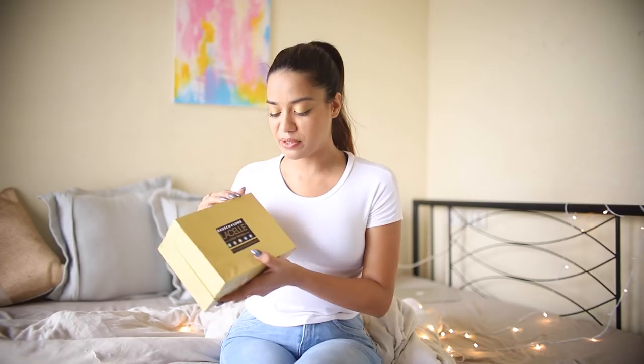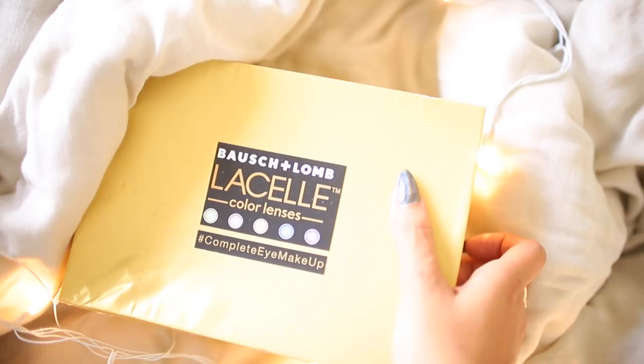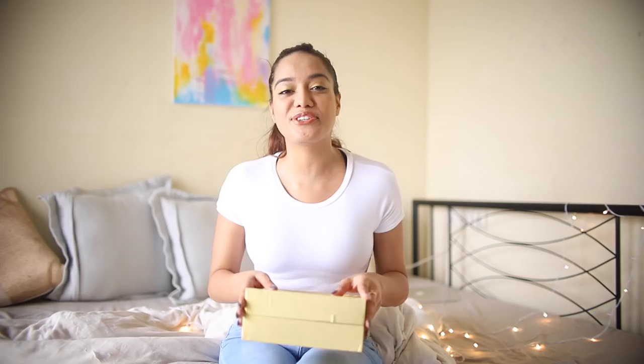Hey guys, welcome back to my channel. So today I am going to be unboxing a very special package that I received from Bosch and Lomb. I have been looking forward to this and I think I already know what's inside because I have been meaning to do something more with my eye makeup look. I've been so eager to unbox this and show you guys what all goodies Bosch and Lomb has sent over.